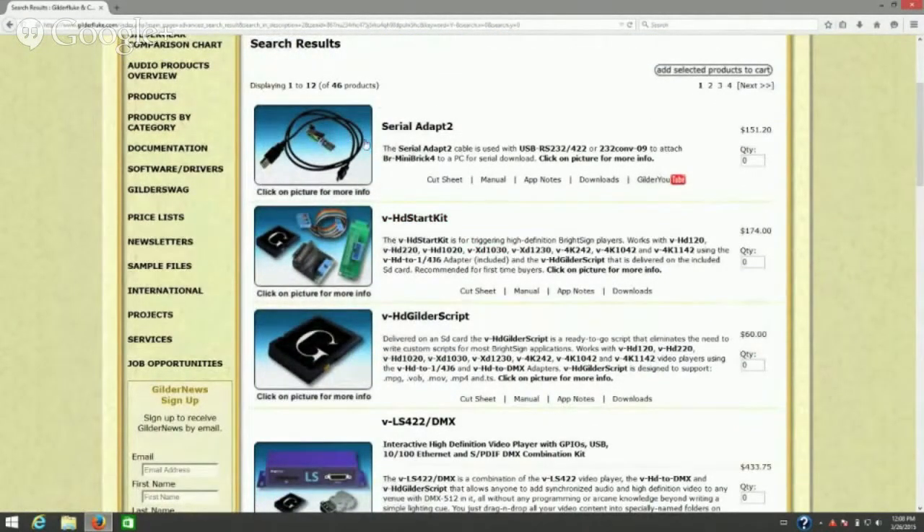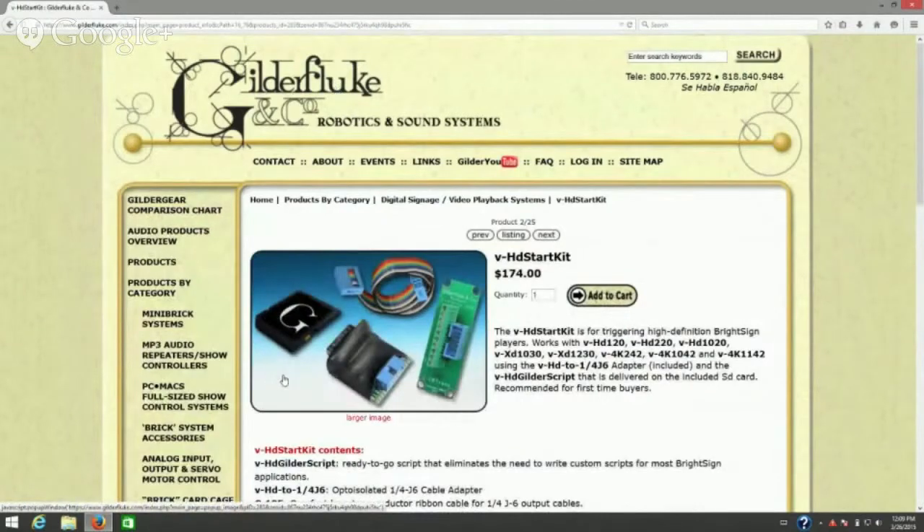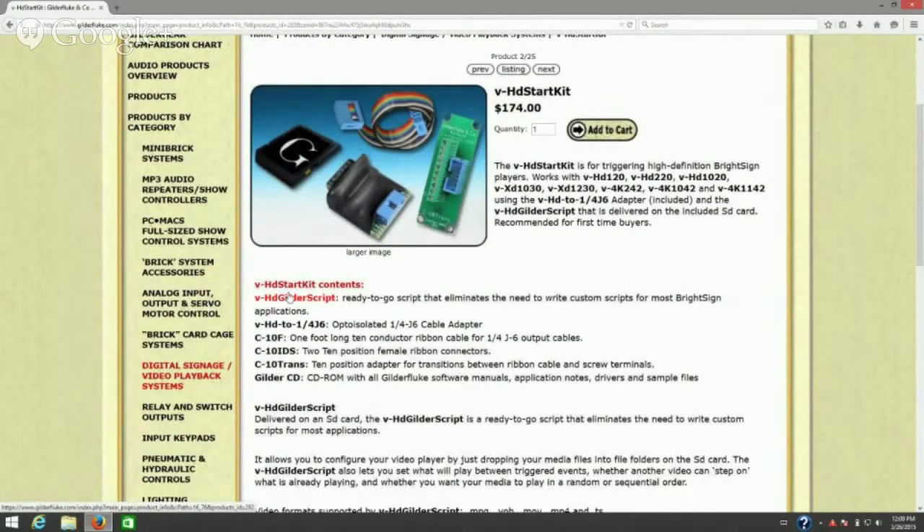Starting out at the top is the Serial Adapter 2, which is actually for the Mini Brick 4. The VHD Starter Kit primarily consists of a Gilder script included with an 8 GB memory card class 10. It also has a VHD to 1/4 J6 optically isolated GPIO adapter board, along with a ribbon cable and a 10-position transition connector board — basically a ribbon cable to screw terminal board. It also includes a CD-ROM. The VHD Starter Kit is recommended if you need any of these items; you can get them all in a package at a slightly discounted price.